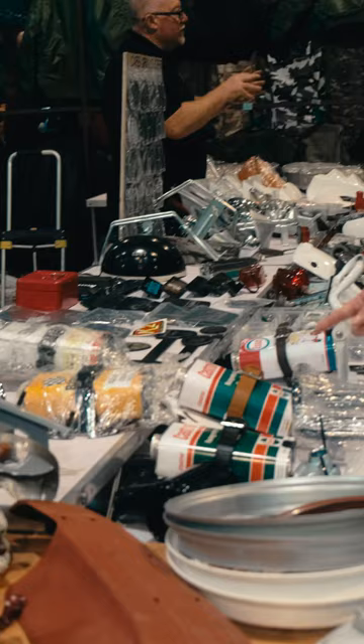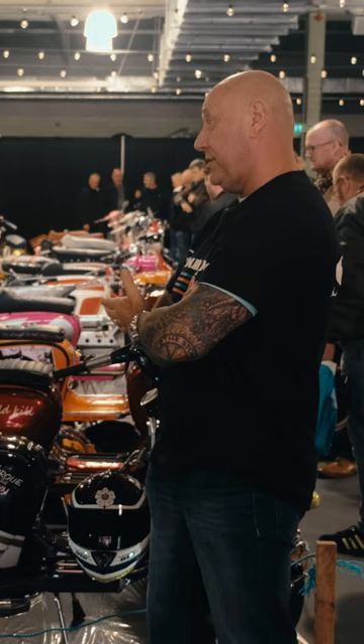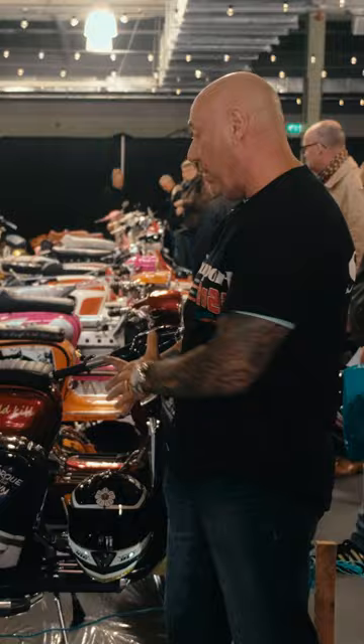I wanted an 80s style paint scheme done in metal flake, so I wanted a man who does it. The engine is a TS1-235cc. Rosa Bianca is the paint scheme.